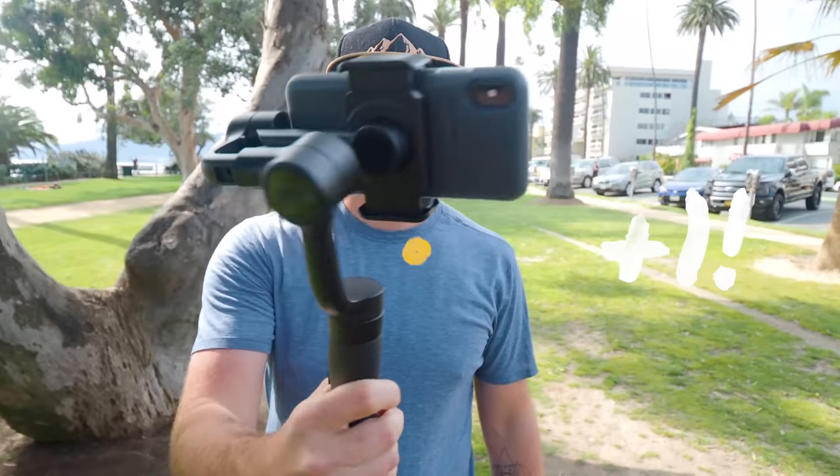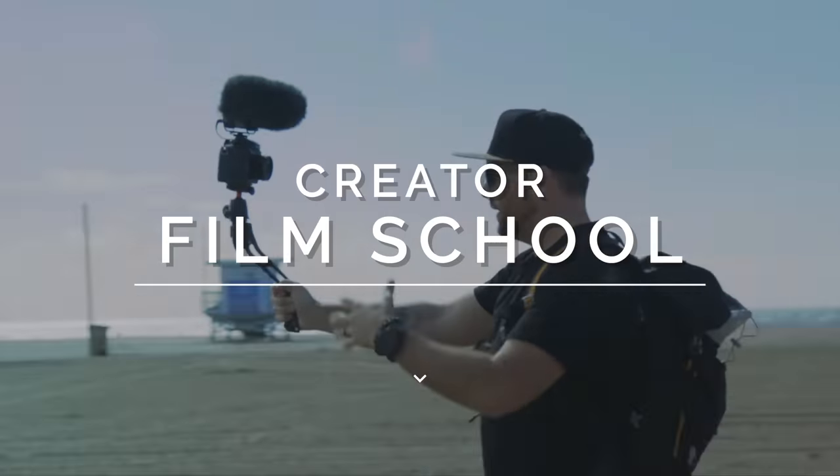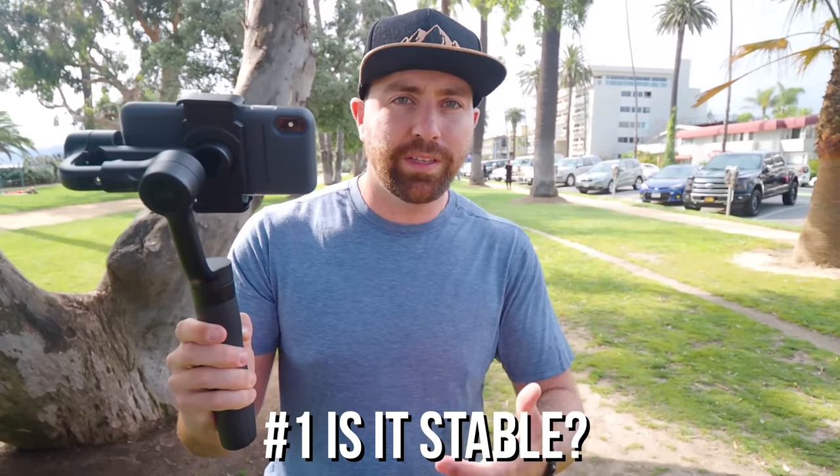Are you looking for a new smartphone gimbal? Today I'm testing five different options to see if any of these are any good. When it comes to a smartphone gimbal, there's a few things you need to consider. First, and probably the most important out of any factor, is how stable is the footage.